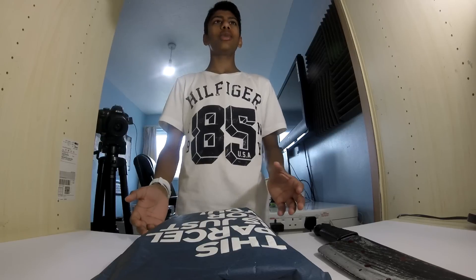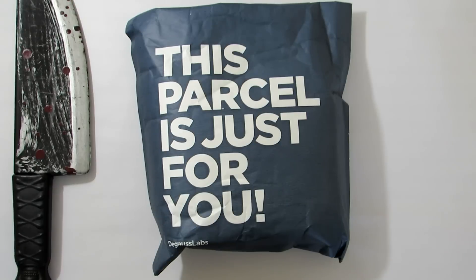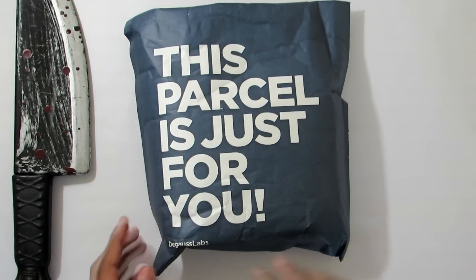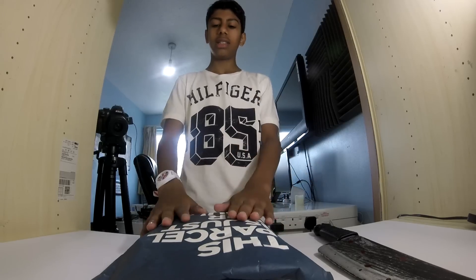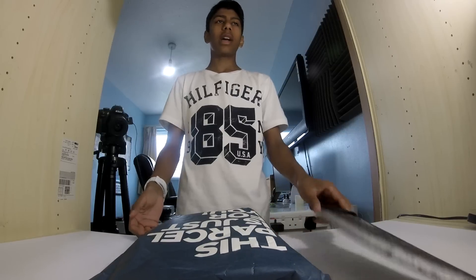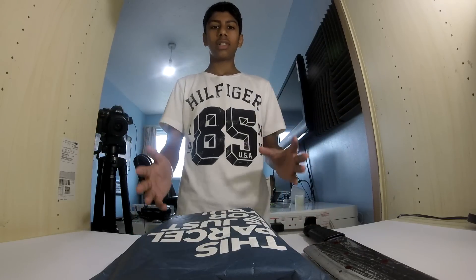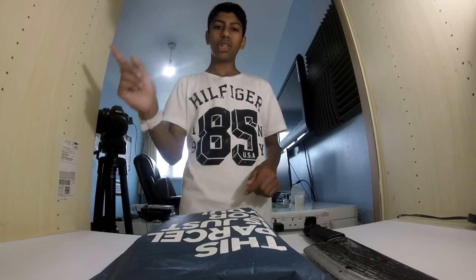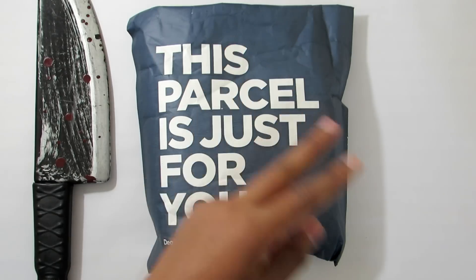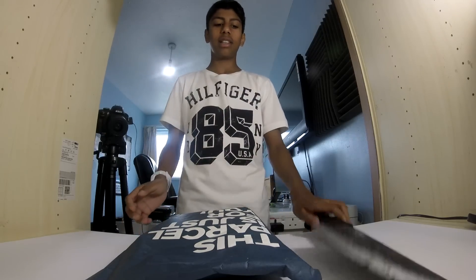Welcome back to another video. Today I have a parcel just for me — inside are the De Gauss Lab dual drivers. I've got my new unboxing knife, and this is the first unboxing in a long time since we've got three camera angles: one, two, and three. That is amazing.